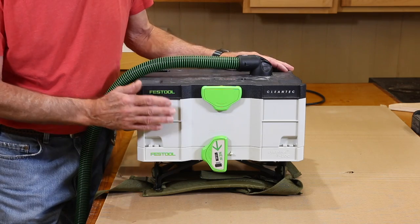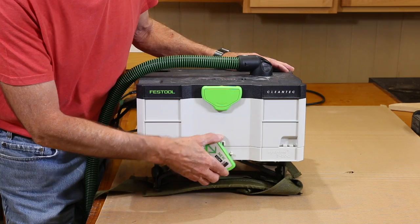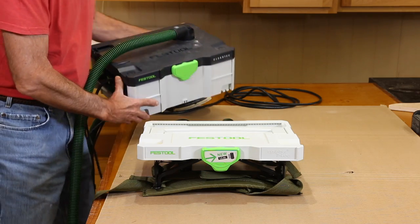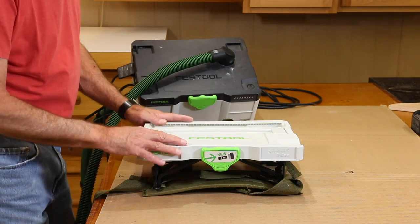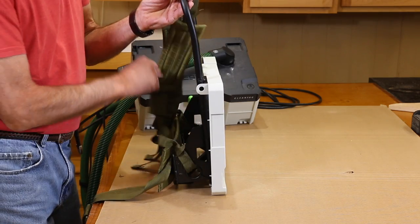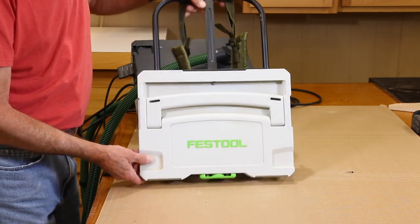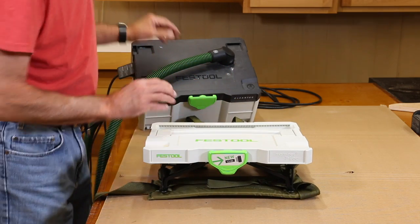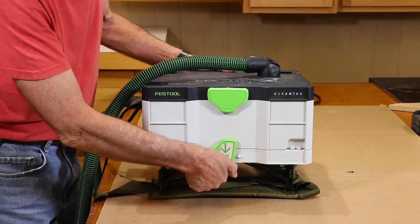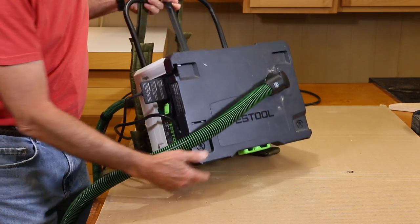The CT-SYS is made to stack on top of a stack of SYS stainers. So the easiest way to mount this onto a backpack frame is to simply take the top of a SYS stainer and mount that to the backpack frame. That way you can remove the CT-SYS anytime you want to use it in a different method. This is attached to the frame — the CT-SYS sits up here and you turn the little latching lever and you're good to go.